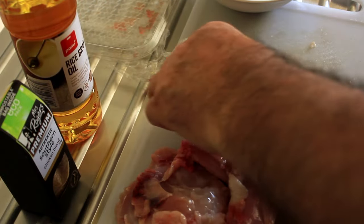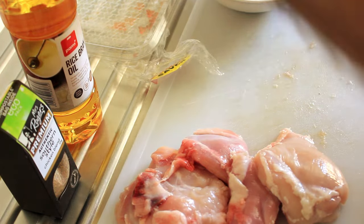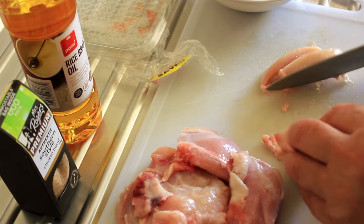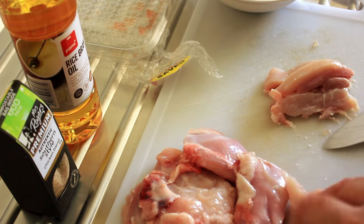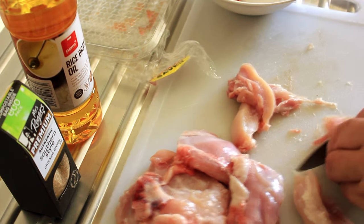We're gonna start with our chicken thigh meat here. Just gonna chop it up. These were on the bone but I've taken the bone out, and we'll just chop them up and then we'll make the marinade.